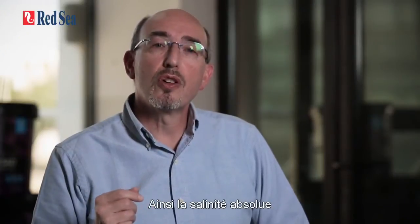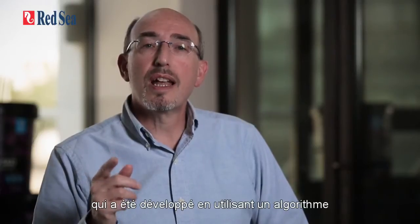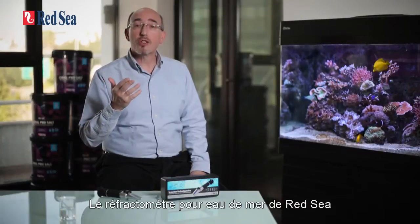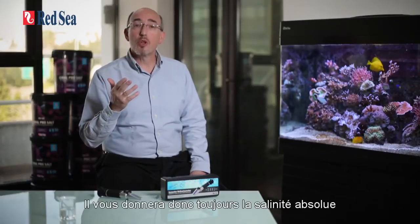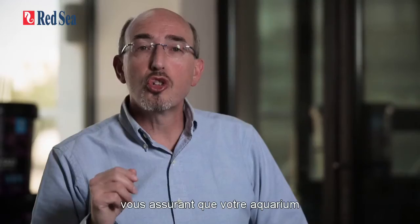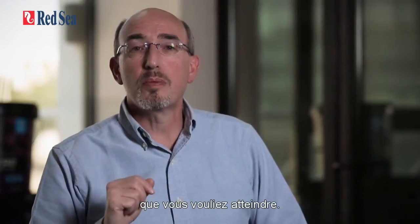Absolute salinity, therefore, is only obtainable from a refractometer that has been made using an algorithm for a specific type of salt solution, such as seawater. Red Sea's seawater refractometer uses such an algorithm and therefore will always give you the absolute salinity of your seawater, ensuring that your aquarium is maintained at the exact salinity that you want it to be at.